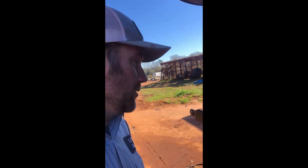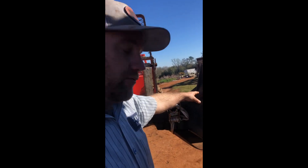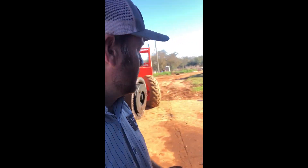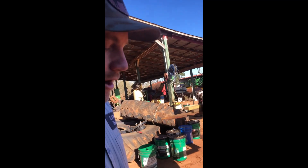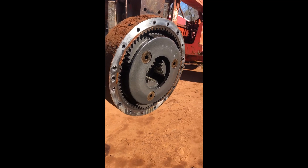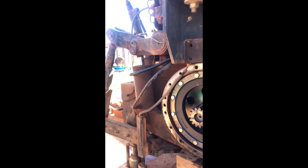We just pulled what they call the trumpet — it's the part where the axle goes into the transmission, into the rear end. We just pulled the trumpet off of the Versatile. We didn't see a lot of damage in here, just a little bit of scarring, not that bad. We'll send it back to Versatile — they've got a bearing in there they need to replace — then they'll come back with a new bearing and we're going to slide it back on.